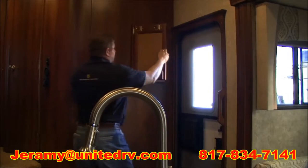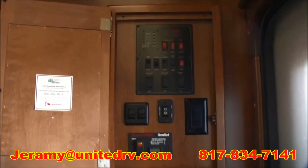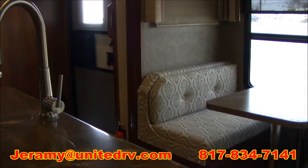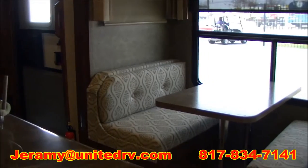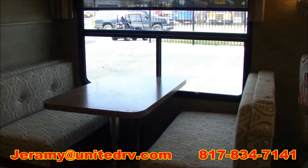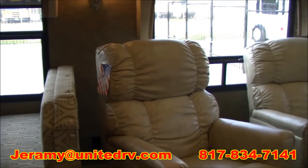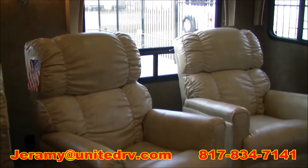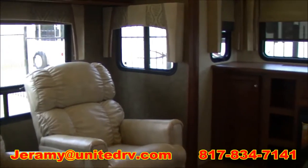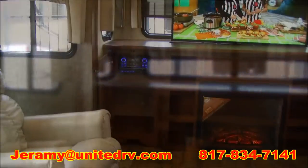Right here when you first come in for easy convenience, you've got all your controls. Over here you have your booth that will seat four, which can also turn into a bed. It's got a big picture window. Right next to that, you're going to have your two recliners. And as you can see on these windows, you do have day and night shades that you would see in your upper class motorhomes.